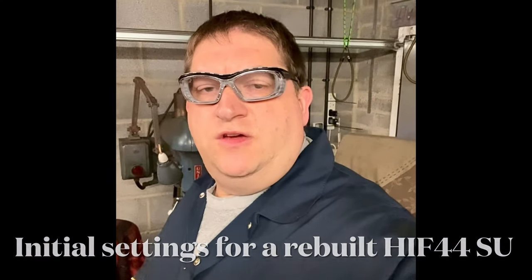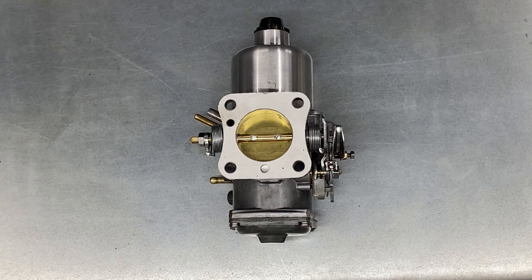Hi YouTube, it's AC Dodd here again. If you want to know how to set up your HI44 for initial settings, then you need to watch this video.